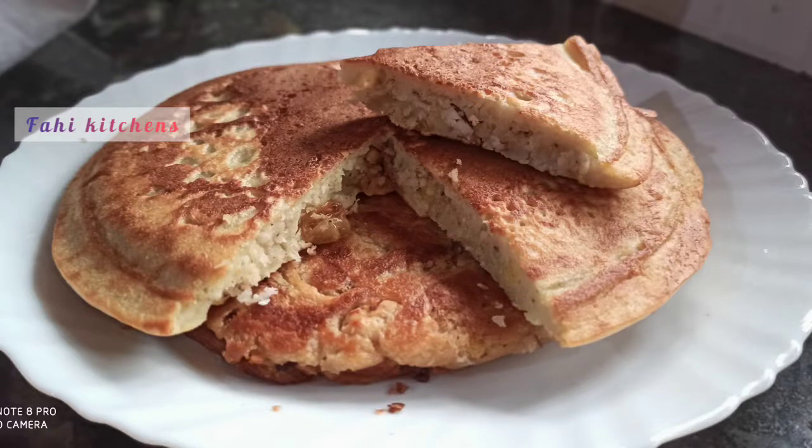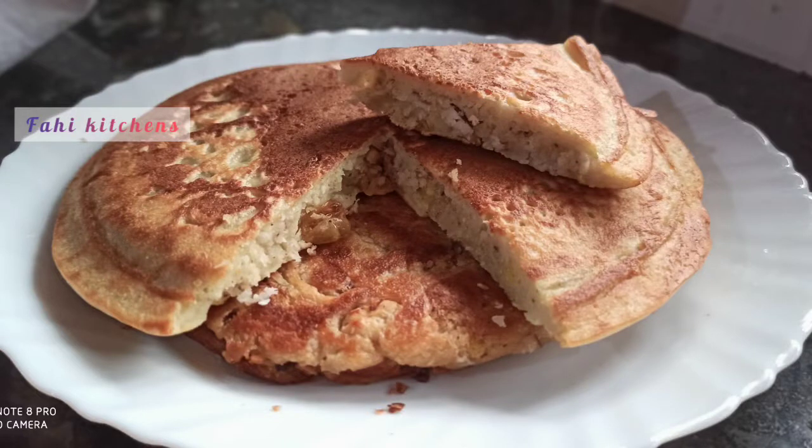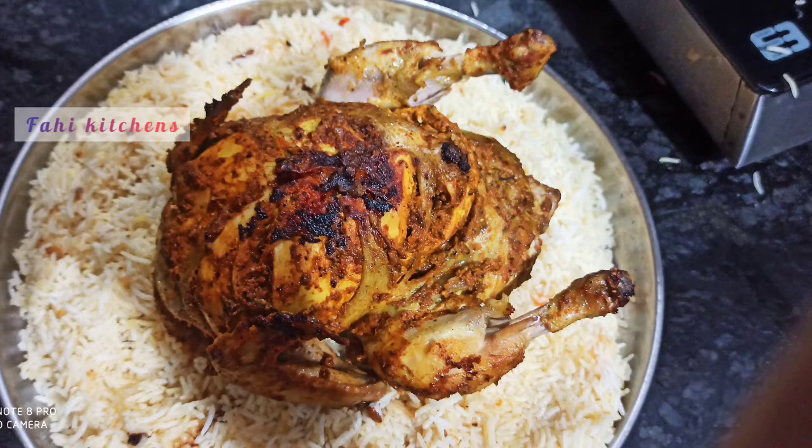I am doing two recipes. One is a bread pole and a fillet cookers. The cookers are very good.